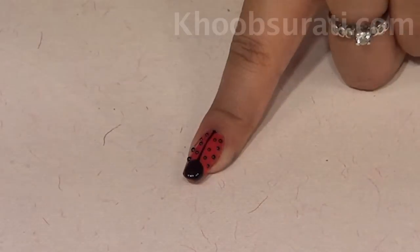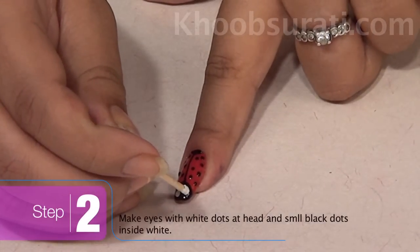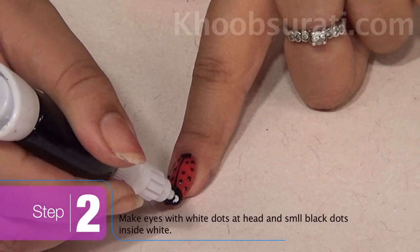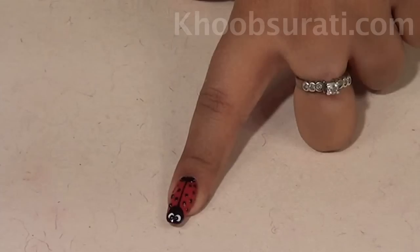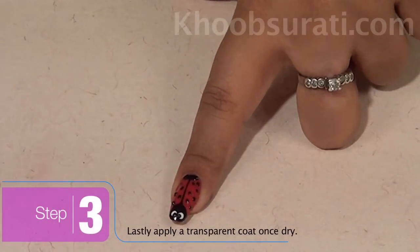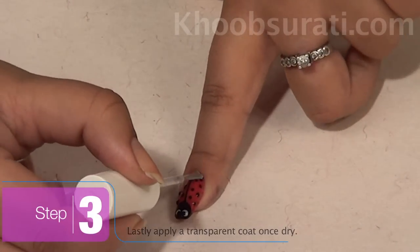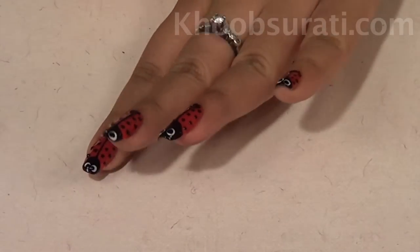Now take white dots and mark them at the top of the nail, and over those two white dots make two small black dots. These represent the eyes of the ladybug. Wait for this nail art to dry, and once it dries up apply a final coat of transparent nail paint. Repeat the process on all your nails.